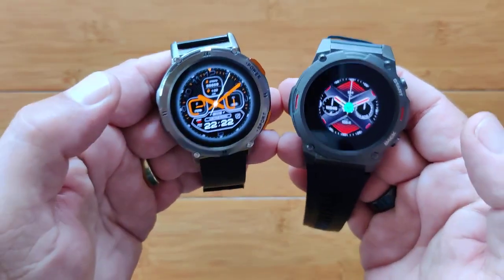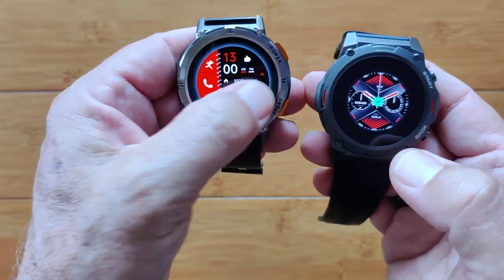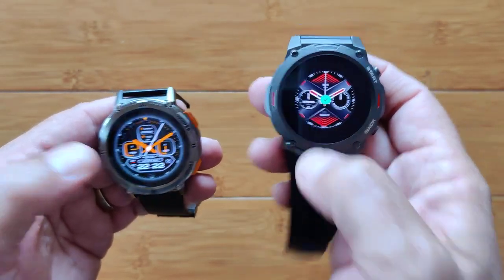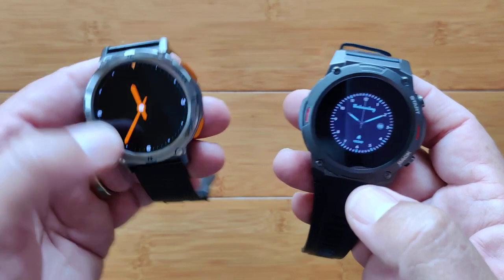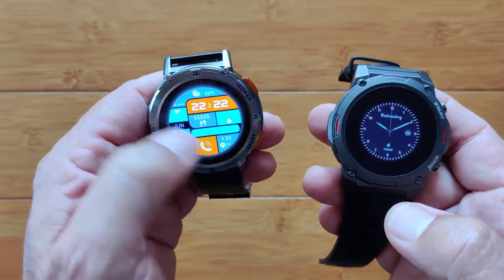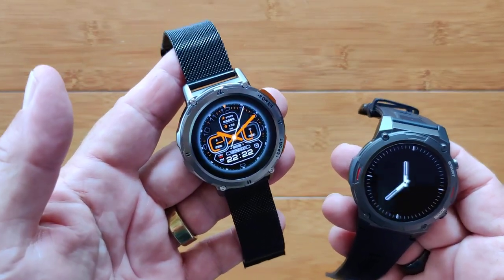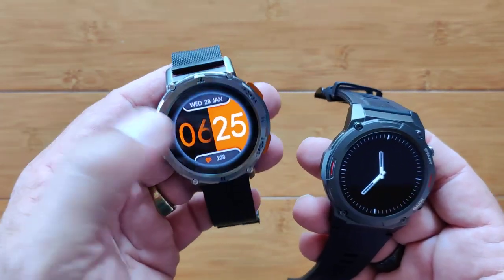Let's take a look at watch faces actually available on the watch. On the Kospet there are six, and we're back to the beginning. On the Zblaze there are only three, and one of those is changeable through the app. On the Kospet, one is also changeable, but the others are stock watch faces. So you've got an advantage to the Tank T2 in that it has a much broader variety of faces, especially if you really like orange.